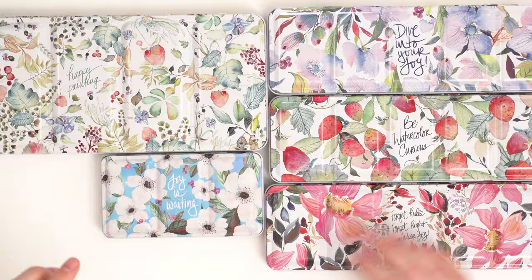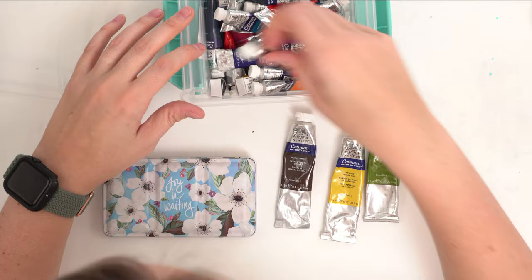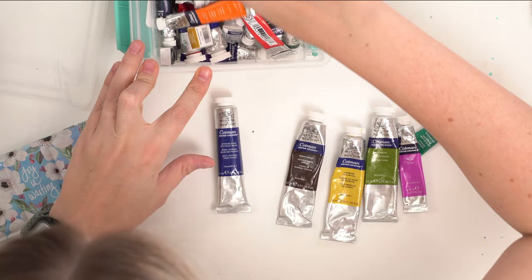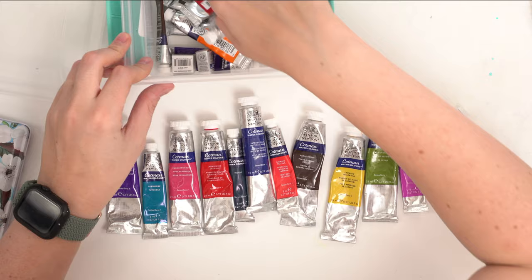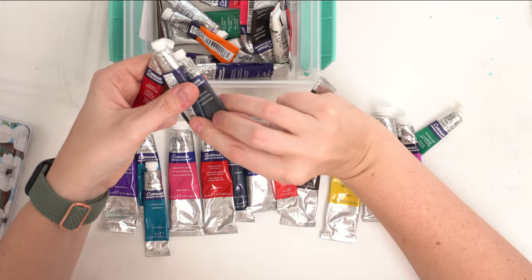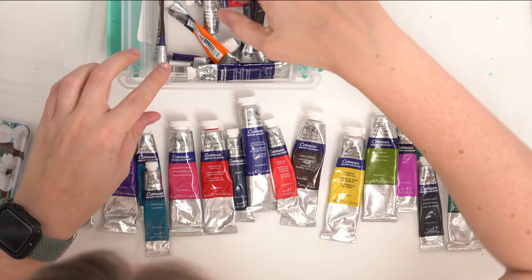Here's my little bin of Cotman colors — let's go through them together, because I actually haven't seen these paints in so long. I'm really hoping they haven't completely dried out. Some of these are from when I first started. Oh man, this brings back memories — I remember when I first got my first tube of Cotman paint thinking, this is so cool. I have Payne's gray, indigo, and Hooker's green was always a must.